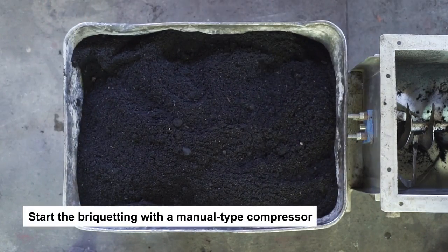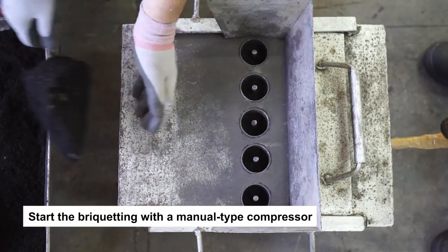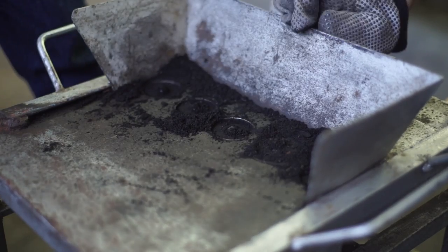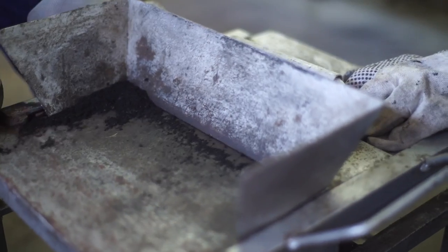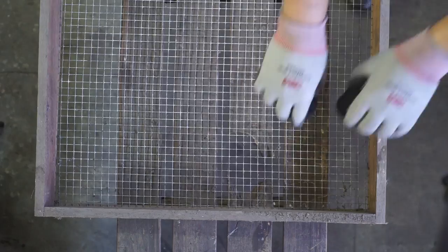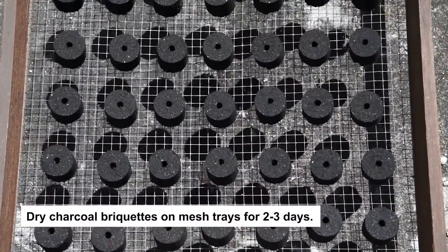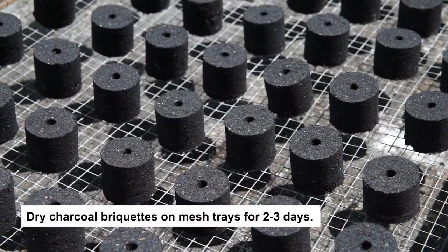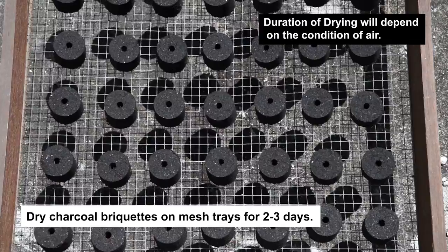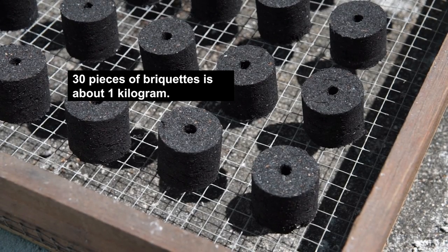The charcoal binder mixture is now ready for briquetting through a manual type 100 kg per day capacity compressor. Processed charcoal briquettes should be placed on wire mesh trays and dried by air or sunlight for 2 to 3 days. Duration of drying will depend on the condition of air. The charcoal briquettes are now ready for usage or for packaging and selling.